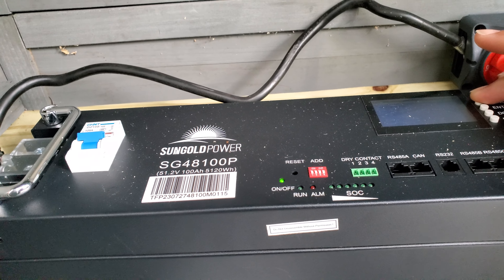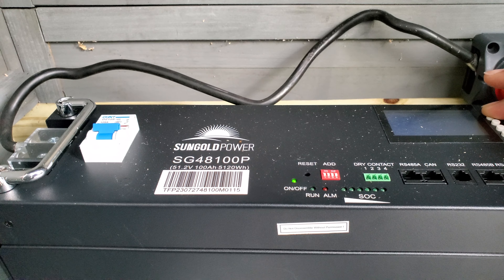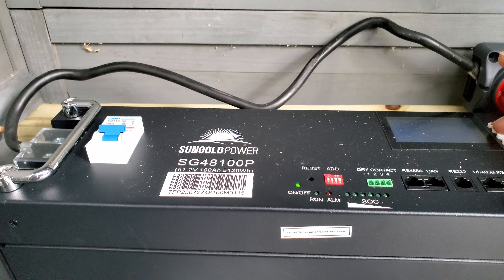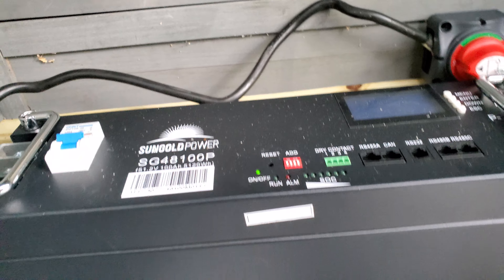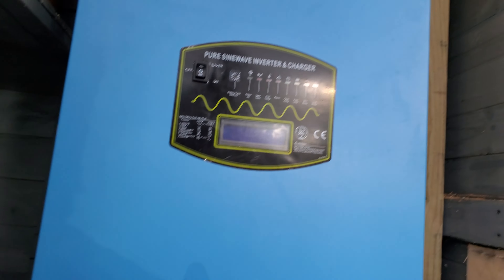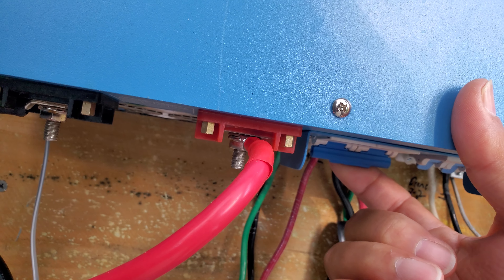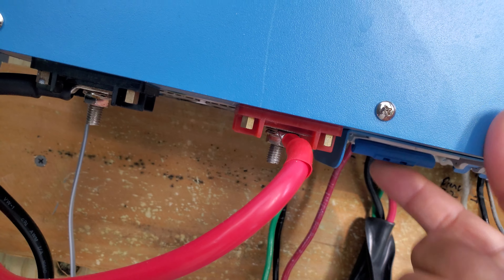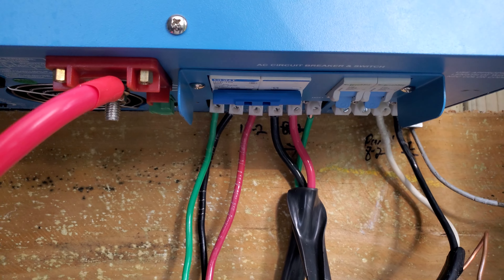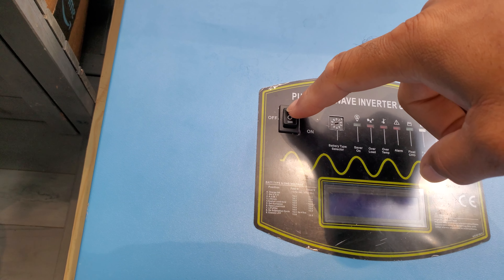Hold down the menu button — nothing there. Coming over here, all these breakers are off. Let's see if I get anything if I turn on AC in. Up here, let's turn on power save.